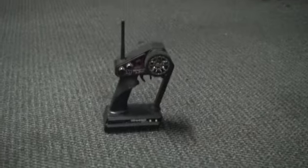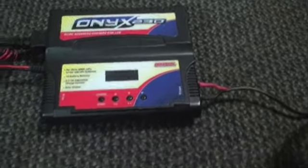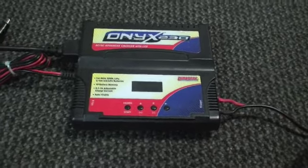Really good tires - amazing. I got the 2.4 gigahertz radio, works fine. I don't need a $300 radio. I got the Onyx 230 lipo charger - you can charge a whole bunch of types of batteries, not at once, but it's a good charger.